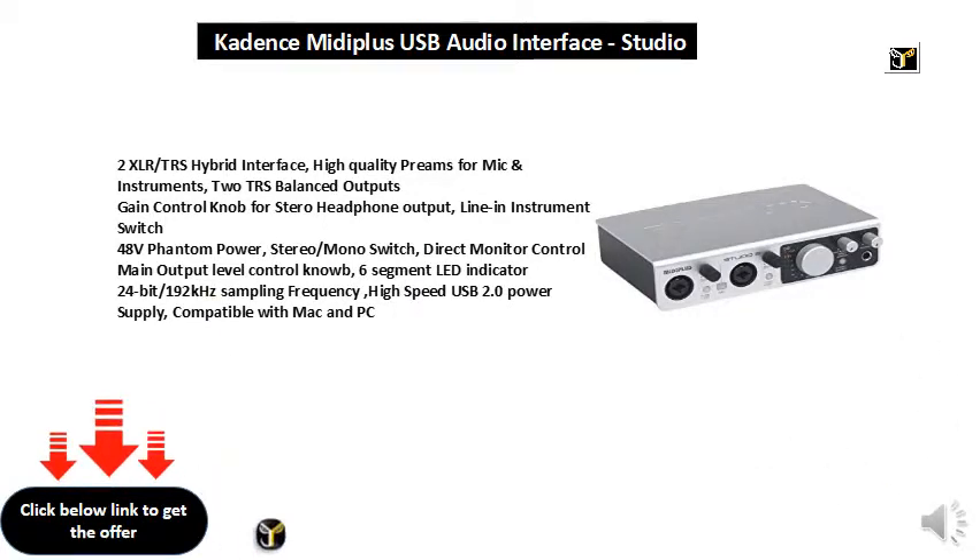Stereo-mono switch, direct monitor control, main output level control knob, 6-segment LED indicator, 24-bit/192kHz sampling frequency, high-speed USB 2.0 power supply. Compatible with Mac and PC.